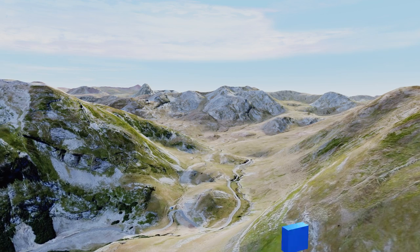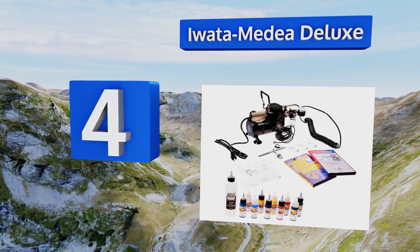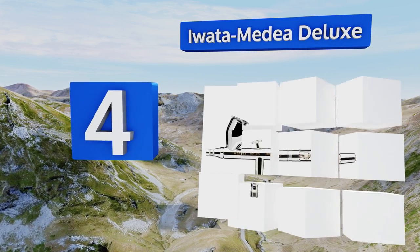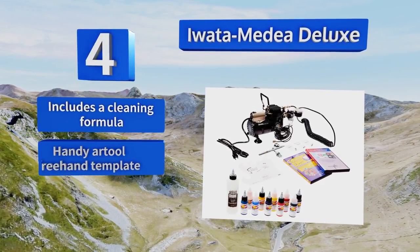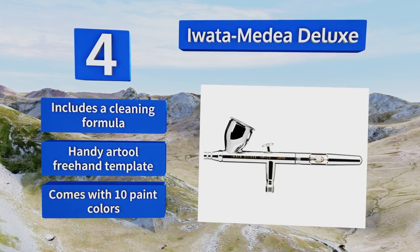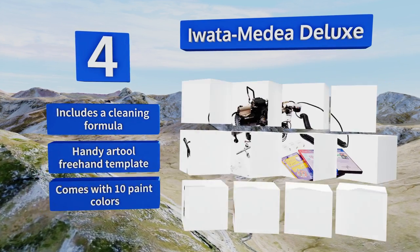At number four, the Iwata Media Deluxe is a professional-quality set that provides a consistent spray for even applications. The high-detail, multi-purpose brushes perform well on a variety of surfaces and give you the control needed for even the smallest designs. It includes a cleaning formula, a handy art tool freehand template, and 10 paint colors.